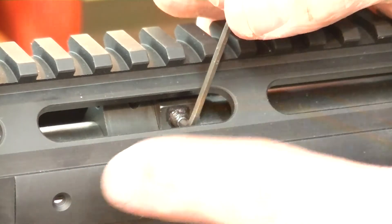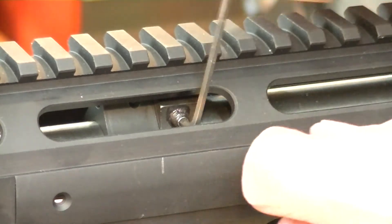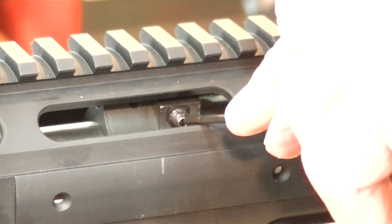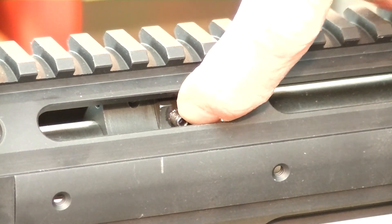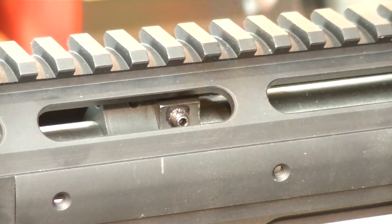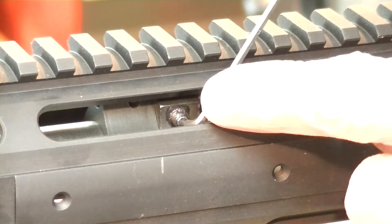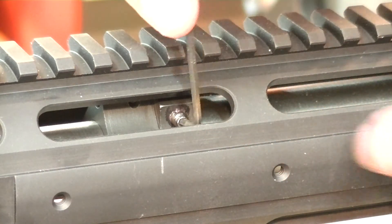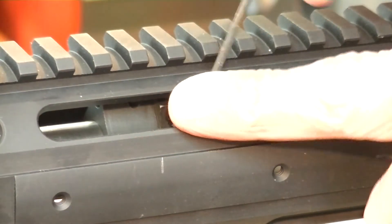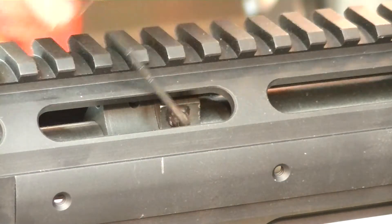You'll see a lot of rails where people have done this and they've just taken that Allen wrench and just wallered it out. The inside of the screw will be all wallered out. Whereas if you just take time to alter the tool that you've got and make the tool fit, you have something that works the way that it should.